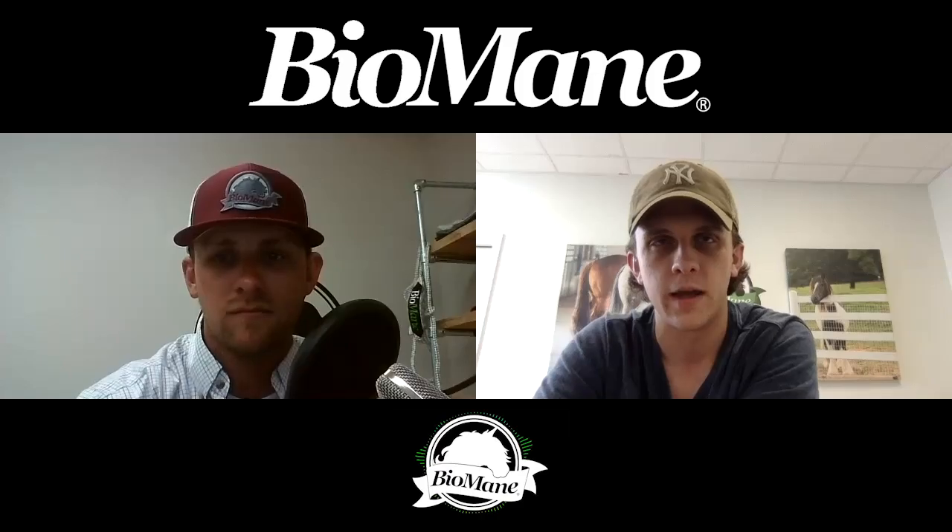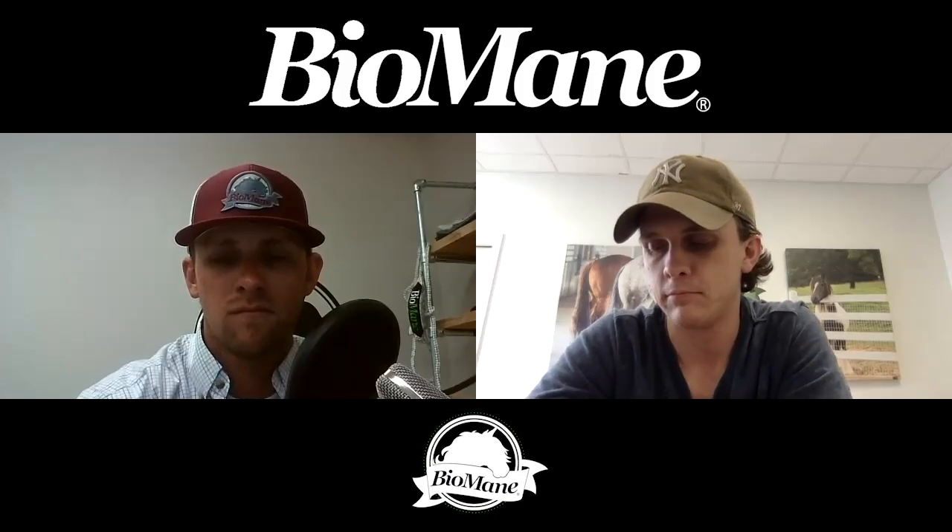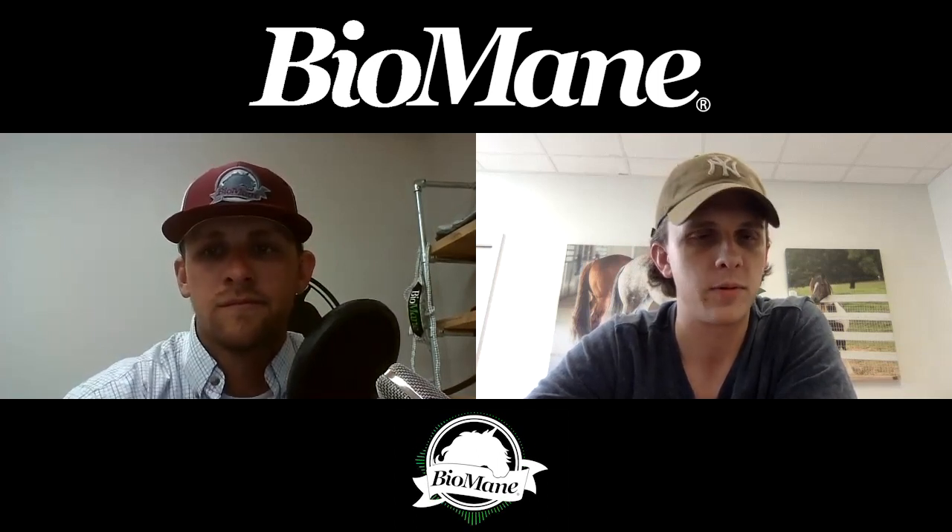If this person did buy one that claimed to be UV protectant, take some before and after photos, show that it's not working, and contact the company. There's nothing worse than having your mane sun bleached and ruining all the progress you made over fall and winter feeding Biomain and doing the routine — only to have a fly sheet that didn't live up to its promises.